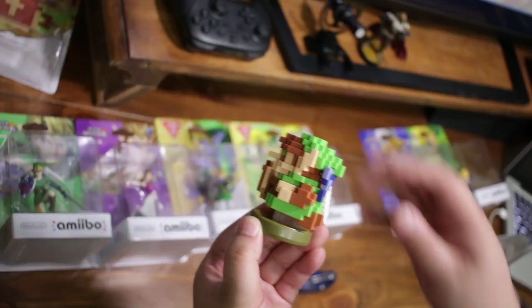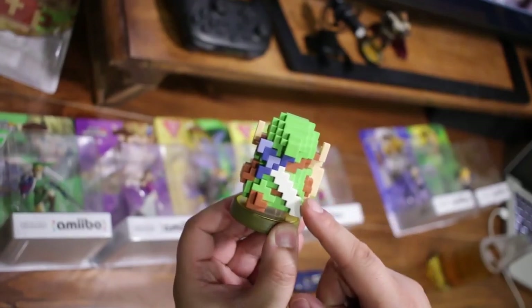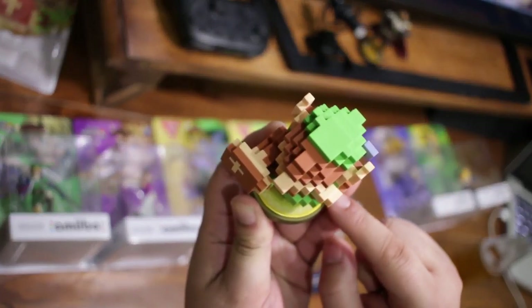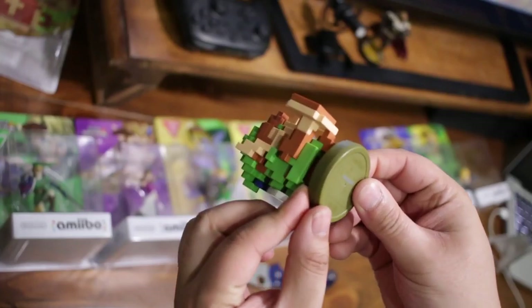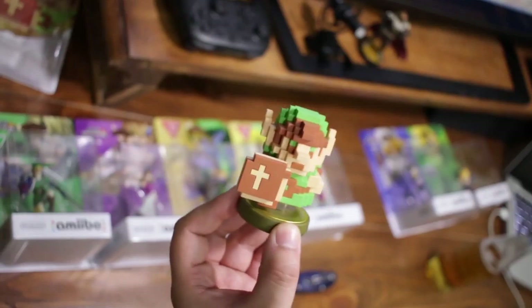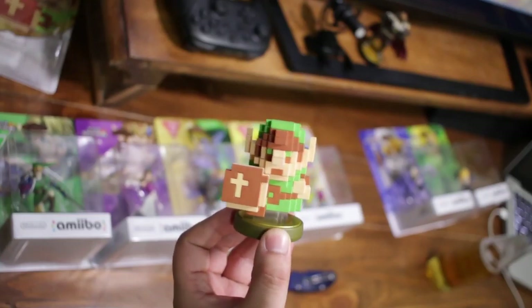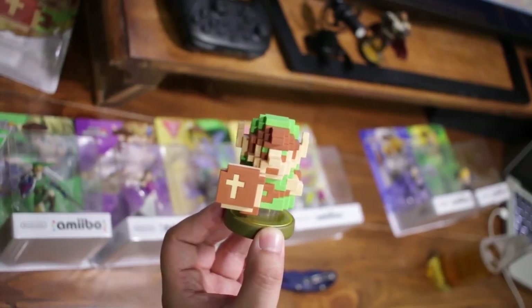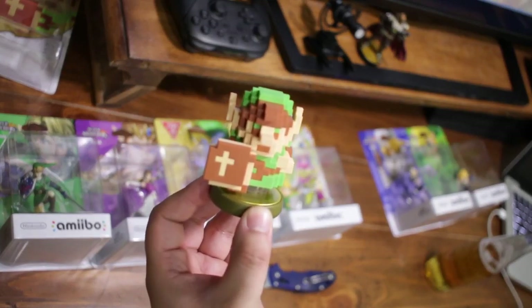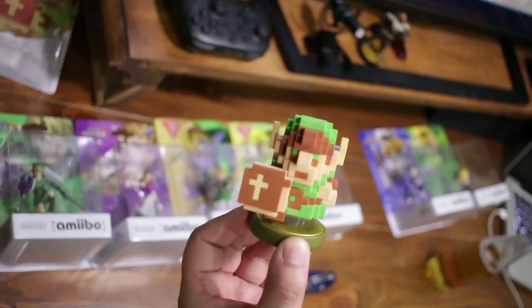Here is the 8-bit Link amiibo — very cool. It has the sword on his back, shield out, with the gold base and a pattern around it from the 30th Anniversary series. This one's going to give you possibly the Cap of the Hero, Tunic of the Hero, or Trousers of the Hero — basically the original NES outfit. There's also a chance to get the Legend of Zelda sword, and it always drops barrels giving rupees. You can also get elemental arrows from this one.